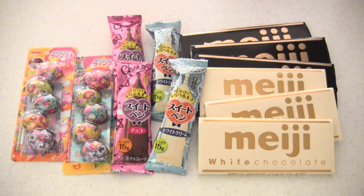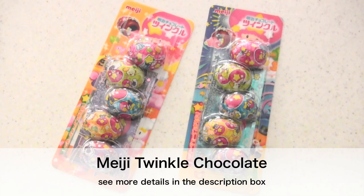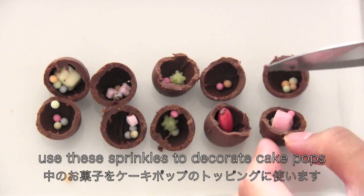Now let's decorate the cake pops. I'm going to use my favorite twinkle chocolate — there are some sprinkles inside the chocolate, and it comes with stickers. So what I'm going to do is use these sprinkles to decorate the cake pops.